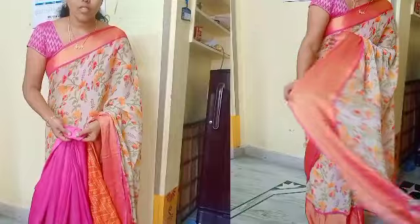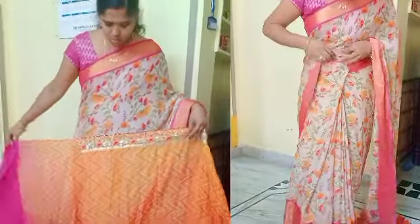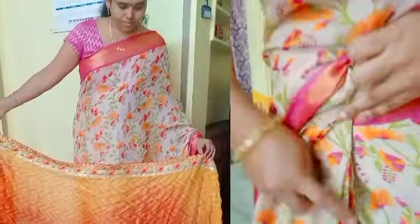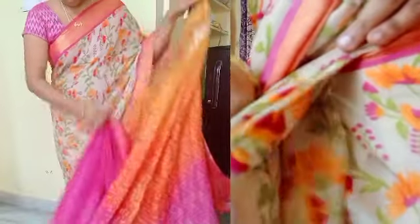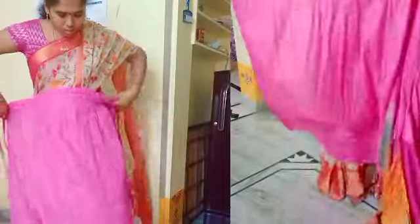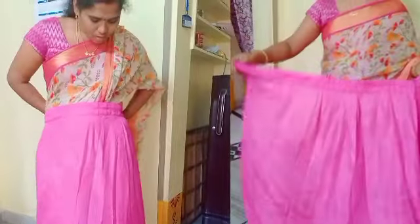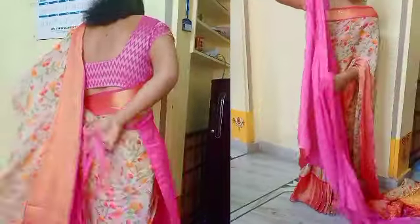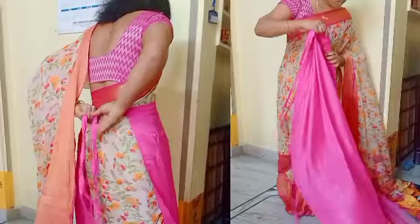The juice is 1 minute. Now, the pink juice is 1 minute. I am going to cut it in 1 minute. It is very easy to cut. The next 1-minute juice is yours.